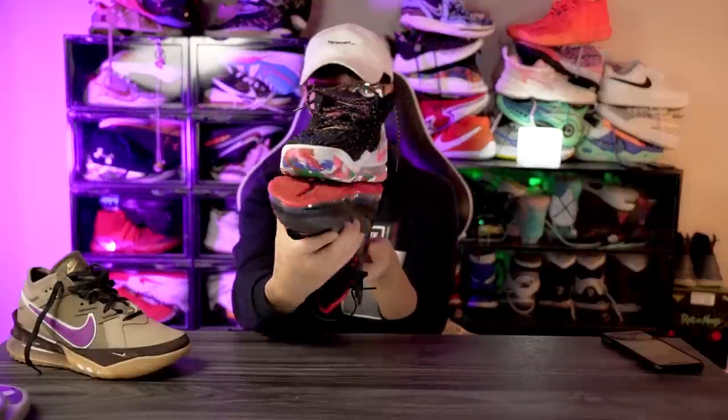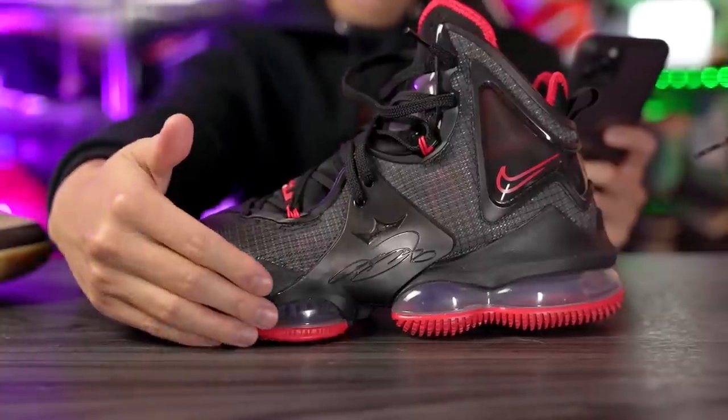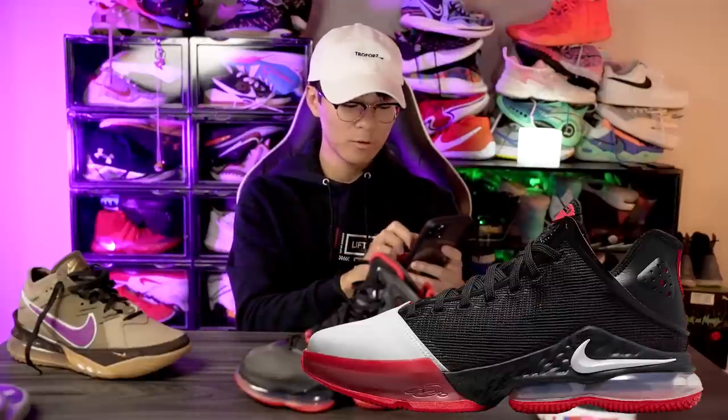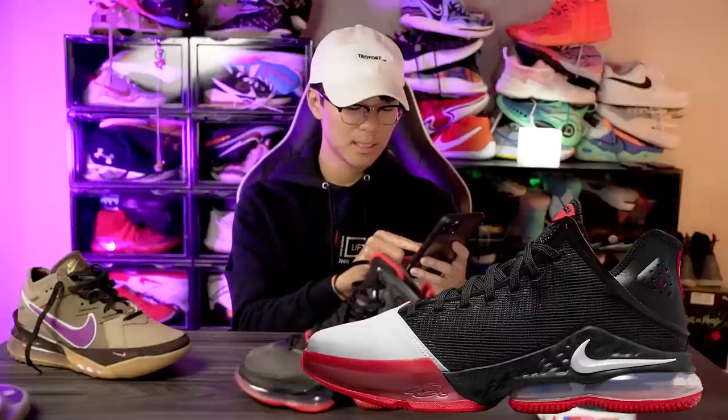Also in the heel, look at how much wider the LeBron 19 is — that's insane. The LeBron 19 had very good lateral stability and lateral containment thanks to the lateral counters, and the LeBron 19 low looks to keep that as well. In the forefoot the leather material is probably going to be very supportive.